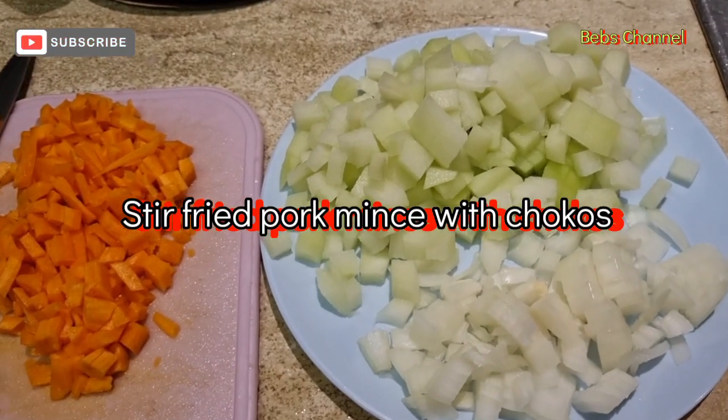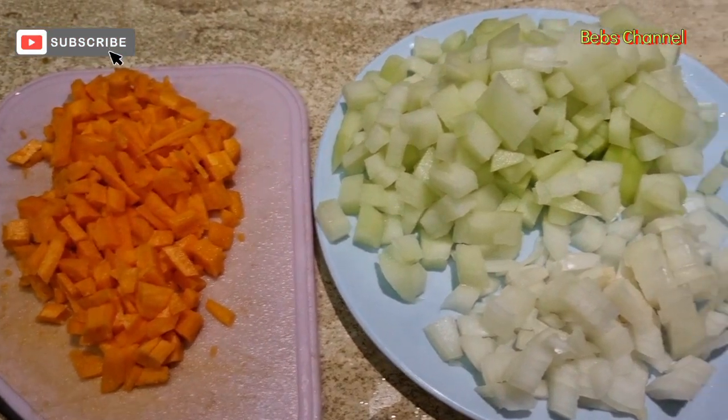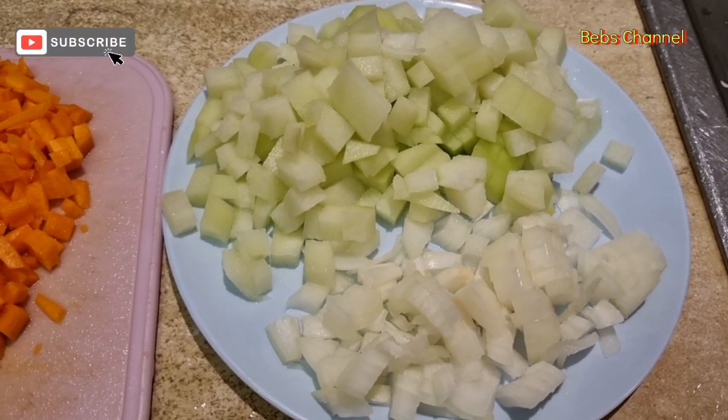Hi everyone. Join me tonight. I'm cooking stir-fried pork mince with chocos, onion, and carrots.